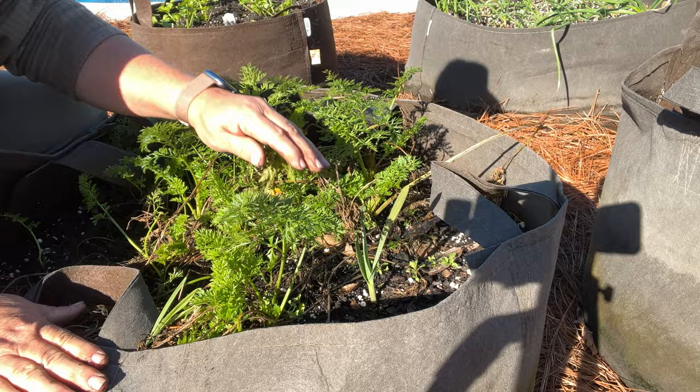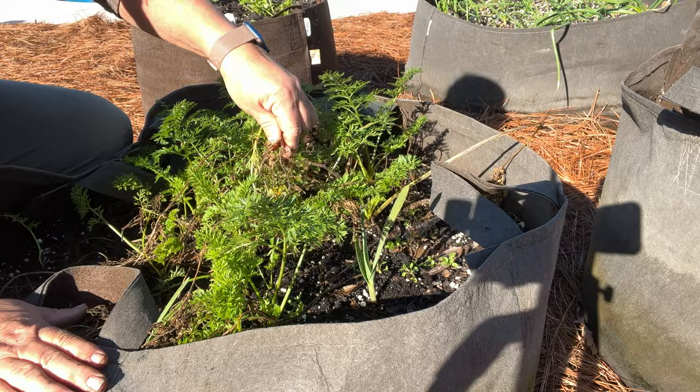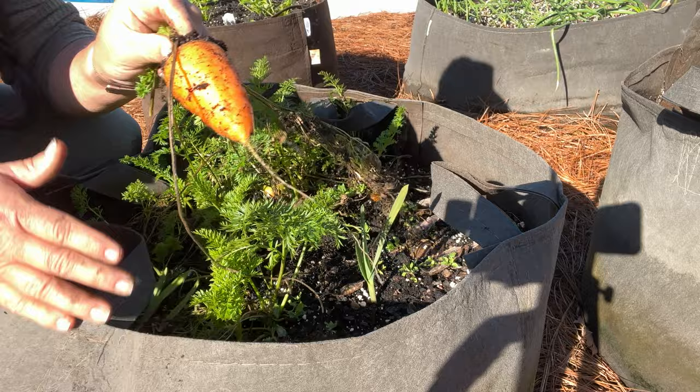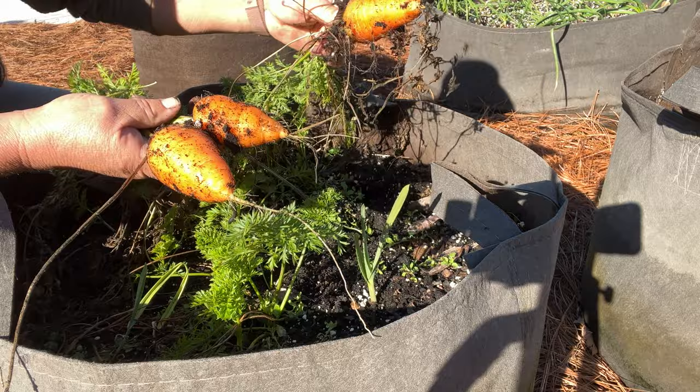These are the ox hearts in the grow bag. You can see how the Arctic blasts killed these back, but they did fine. These are the short, fat carrots, so they're really good for hard soil. They just make a shorter, fatter carrot.